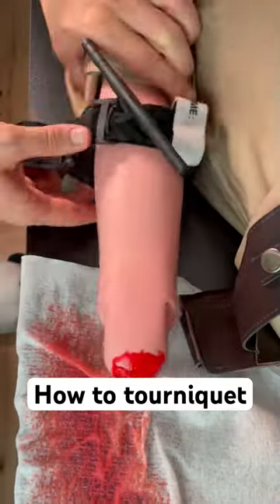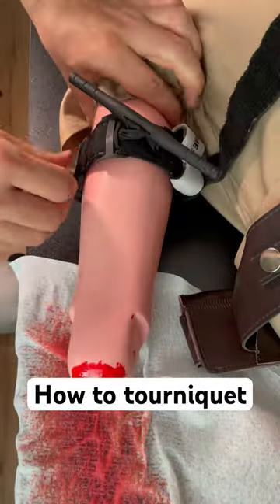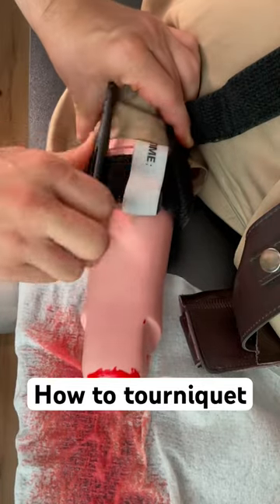Then just slip that tourniquet on, tighten the strap, and turn the stick until bleeding stops. By the way, this compression will cause a lot of pain on the patient.